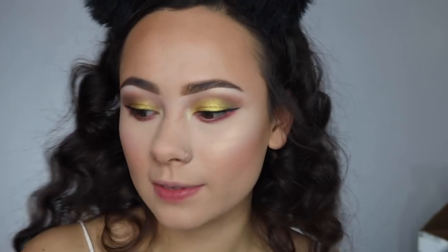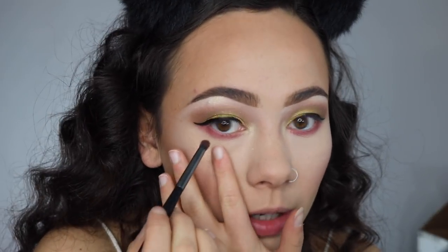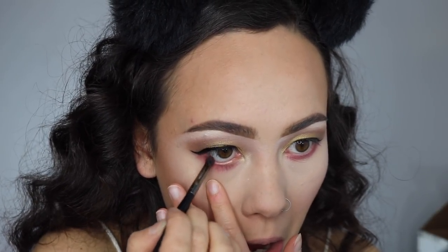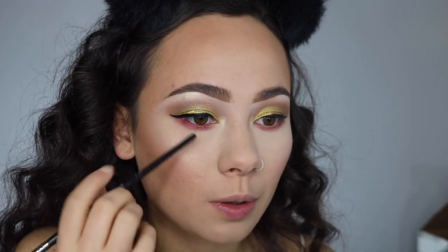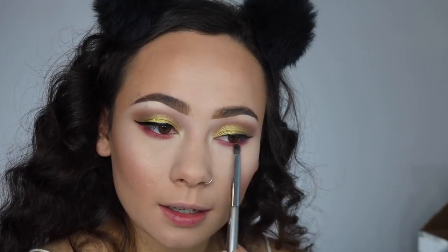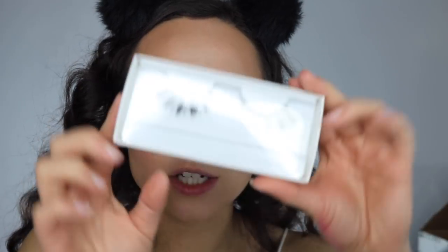On an even smaller bullet brush — if you have sensitive eyes you might not want to do this — I'm applying that cranberry shade straight onto my waterline as well. When you apply the same waterline color as your lower lash line color it just looks better. If it looks a little crazy, I promise it's going to come together once we do lashes and lips.